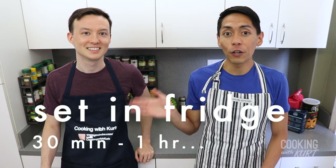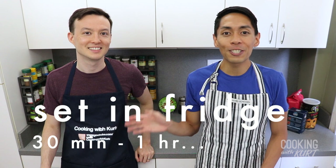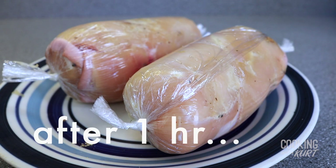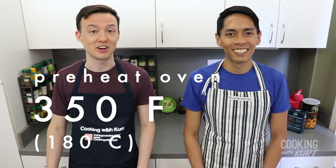We're going to let this chill in the fridge to set for 30 minutes to one hour. We've let these set for one hour. Preheat your oven to 350 degrees Fahrenheit. Now we're going to prepare the breading.